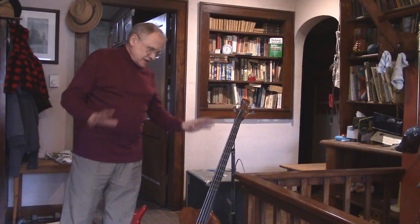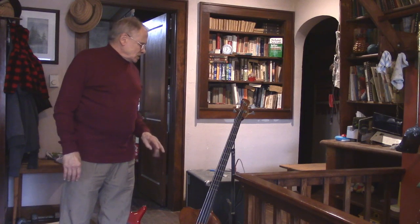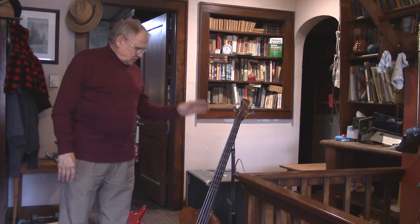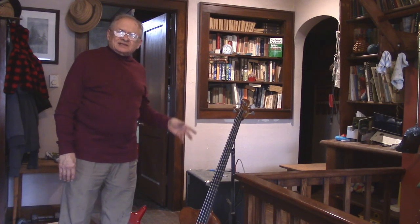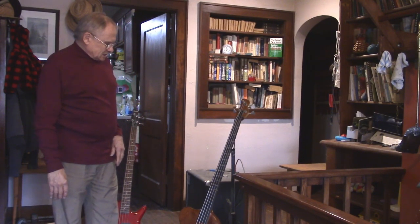Here is the Bam Bam bass. I made it myself to the specifications of a friend of mine who passed away about the time that I got the bass done. He never did take delivery of it.